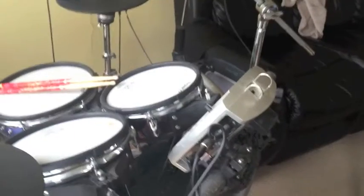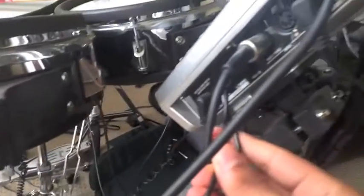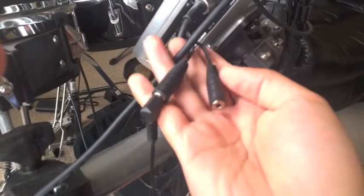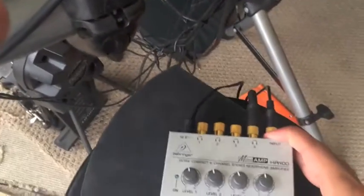The other end of that audio jack plugs into the mix-in port on your TD9 brain. That's what I use — a Roland TD9. If you have a TD12 it's probably something similar. This is my drum brain, this is a Roland TD9, and I brought that auxiliary cable and plug it into the mix-in port right here. I have a splitter because I also want to split the audio between my microamp and my drum brain.